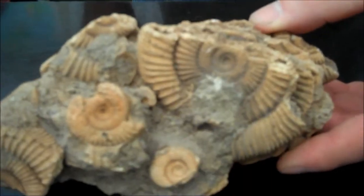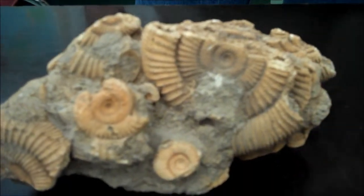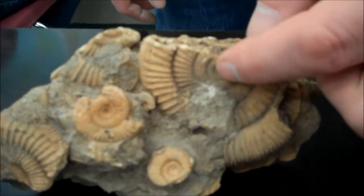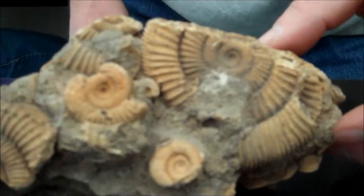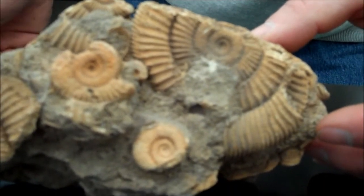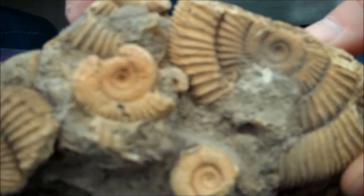Number fourteen is a plant leaf — it is carbonized, so carbonization — Kingdom Plantae. Number fifteen: these ones are coiled up, sort of like a snail, except they're coiled up and the center is not pulled out to one side. That means these are cephalopods — Phylum Mollusca, class Cephalopoda. These have been replaced, so that's replacement.